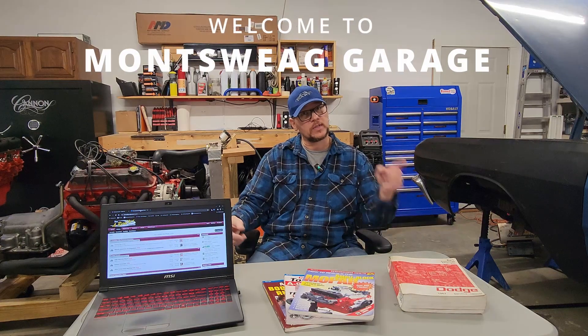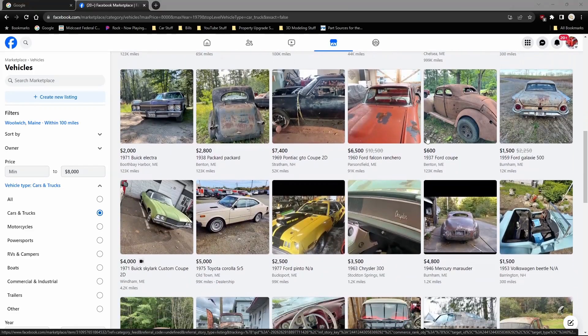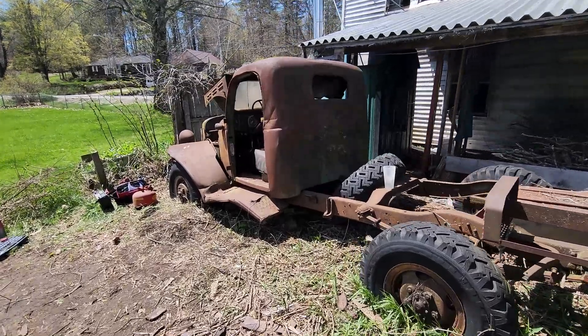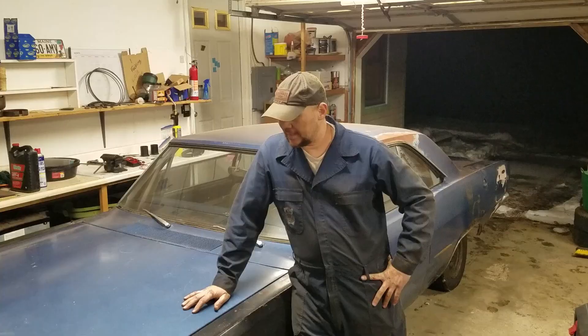Today, three useful tools to help you learn more about your classic car project. If you're looking for your first classic project car, maybe you've got one sitting out in the tree row and you don't know where to start — that's where I was three years ago when I started my Dart project, and I have learned a ton since then. I'm going to share some of the things that I've learned with you.